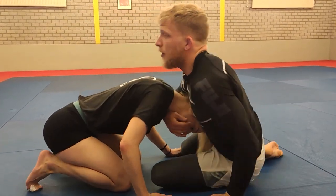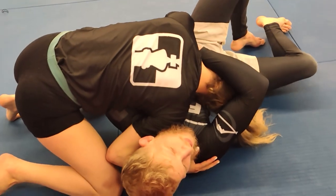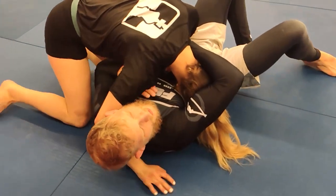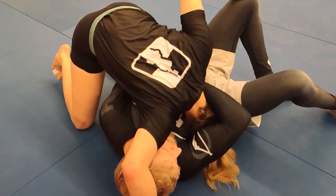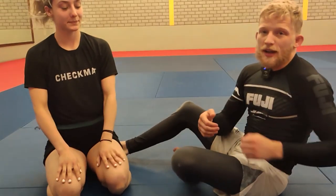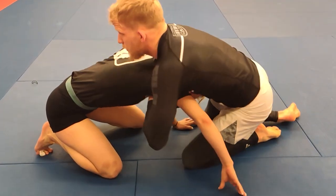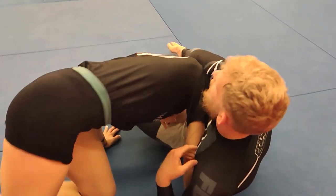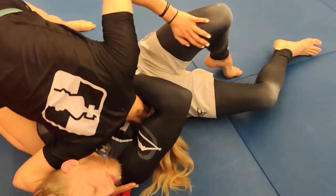So that's when we grab the fist and get it in. Let's take a look at that. We come here, Jackie starts defending by walking to the correct side. I grab my own fist and get the tap. So we grab and push it into the neck, then we get a really strong strangulation — we're cutting both sides of the neck off. That's when we get the tap. One more time: we're here, Jackie starts defending to the correct side, I grab the neck and get the tap.